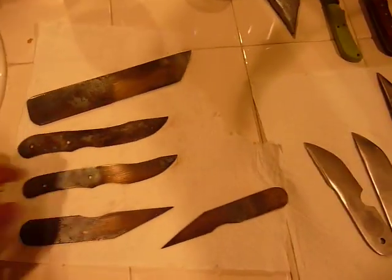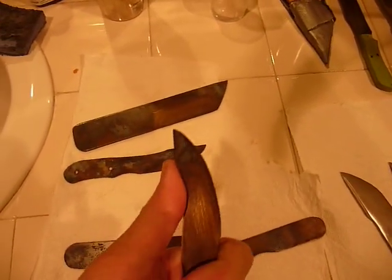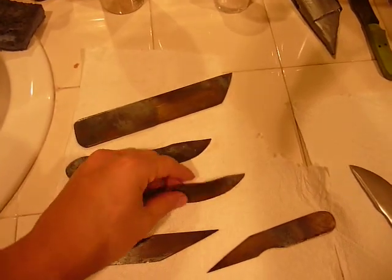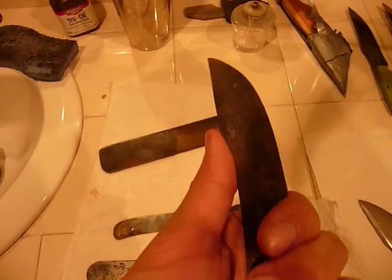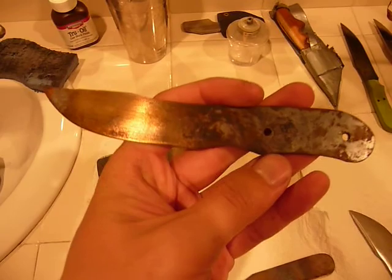Hey guys, just wanted to do a quick update. I am still making knives. I've made a few smaller knives here just because for me it's worth it to just chop up the steel more and just have more time on the grinder and just get more shapes out.